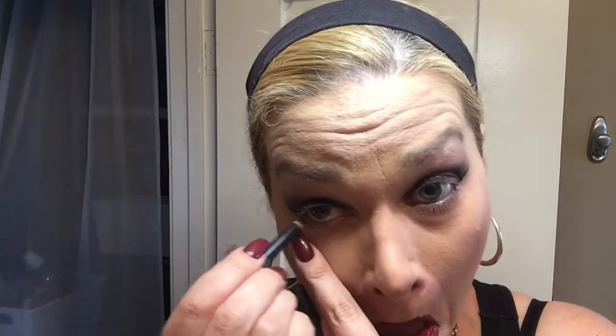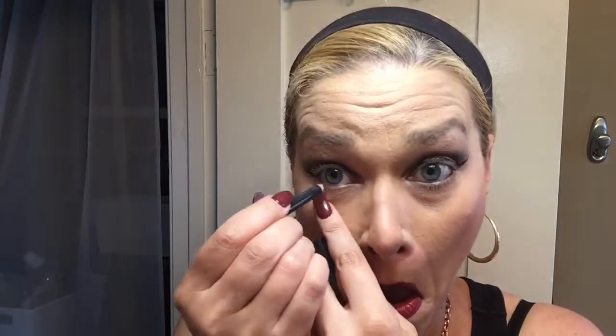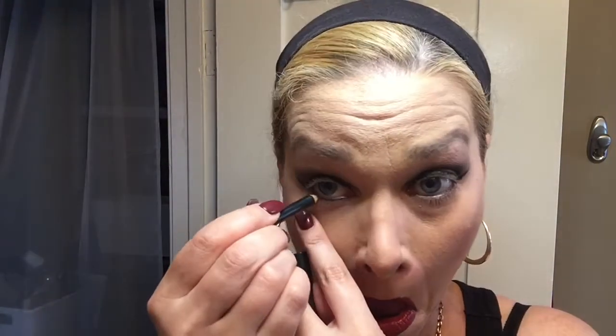Working it in on both eyes, just making sure the lines match. Now I'm going in with MAC Smolder — my favorite waterline eyeliner. It's really the only one I've found that I'm not allergic to, that doesn't make my eyes turn red, bright, and watery. It's great — it's so gentle. You do have to touch it up though.